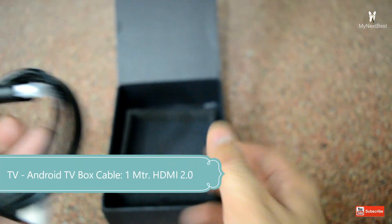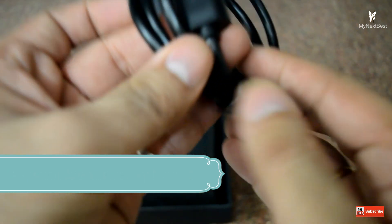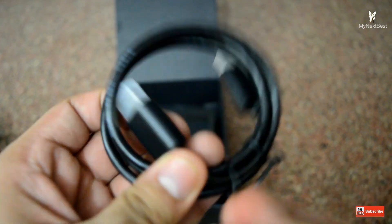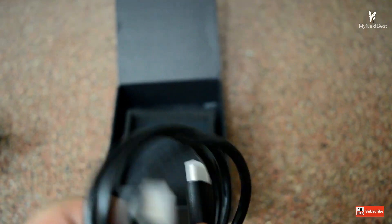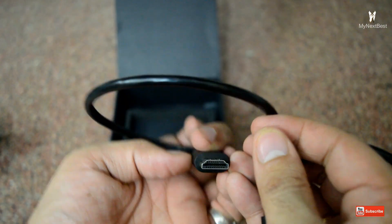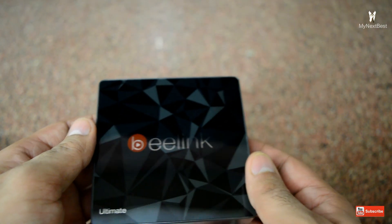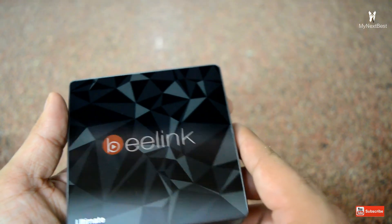The last thing we have in the box is the HDMI cable and it appears to be of fairly good quality. That's all we have inside the box — there's nothing else. Let me keep it to the side and show you the box itself. Here's the very elegant-looking Beelink GT1 Ultimate Android TV box.